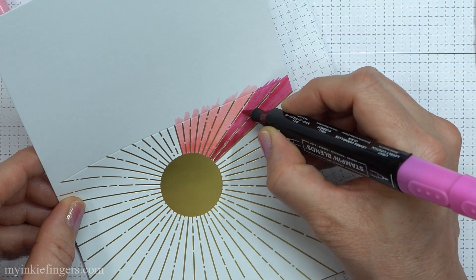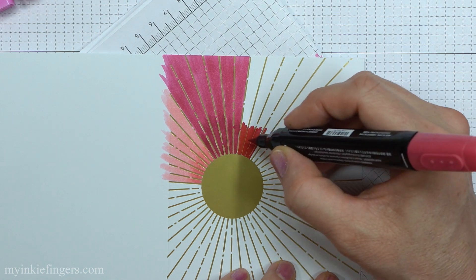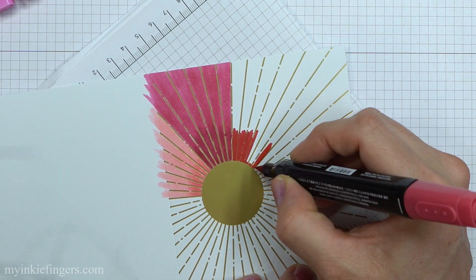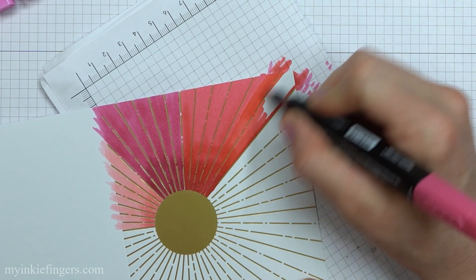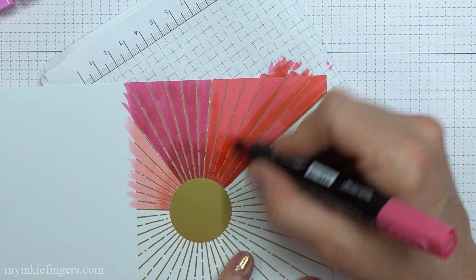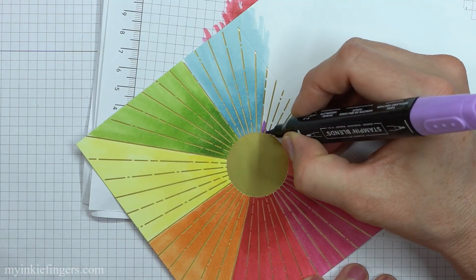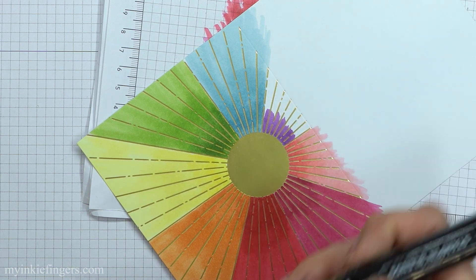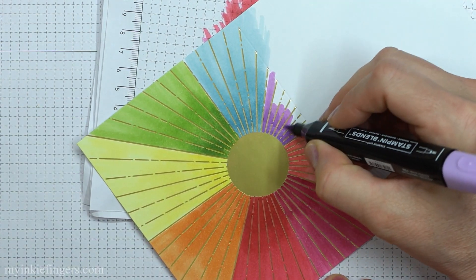I'm blind as a bat, so I had to pull out my dollar store readers and I was still struggling. What I was trying to do was color in between the gold sunburst rays — I didn't want to put my alcohol marker over top of them. I've used alcohol markers and they kind of cover the color. But I couldn't get in close enough to these lines, so I thought whatever, I'm just going to color right over it. And it seems to have worked out really well. The only color that really went over top of the gold was the red, and I'm going to show you how to fix that.